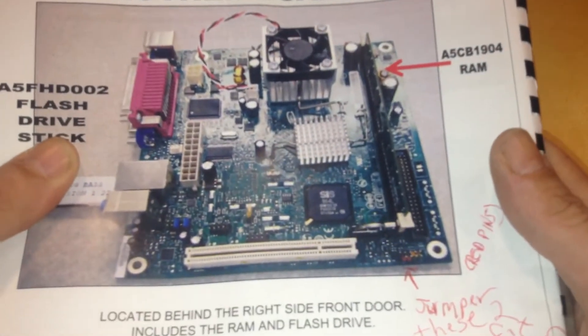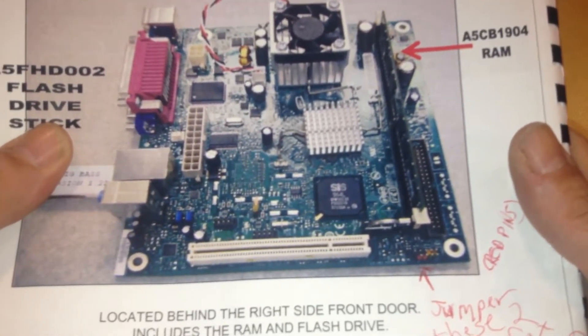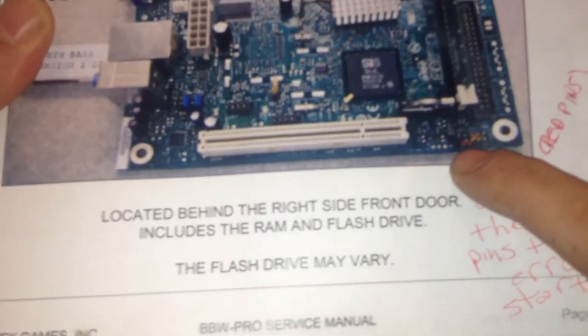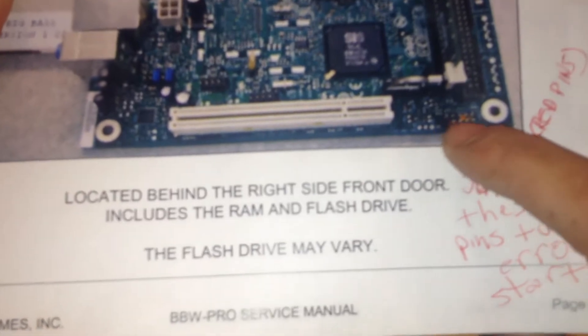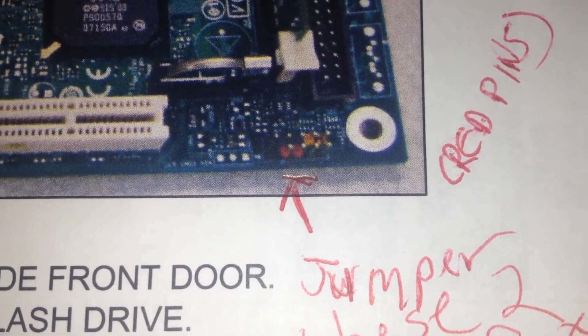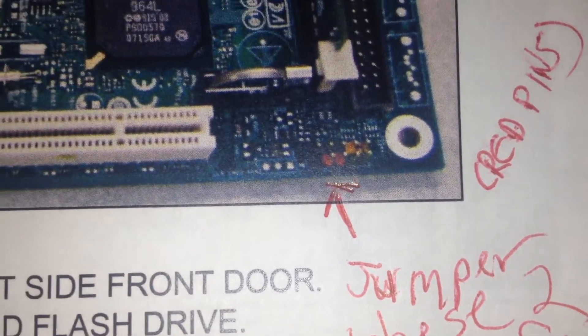When I called the manufacturer, they gave me a tip to get past that stage. So here on the motherboard — there's a set of nine pins, five on top and four on bottom. You can see two of them marked in red, in the bottom four on the left. If you short those two pins, it will go past the error and let you play the game.